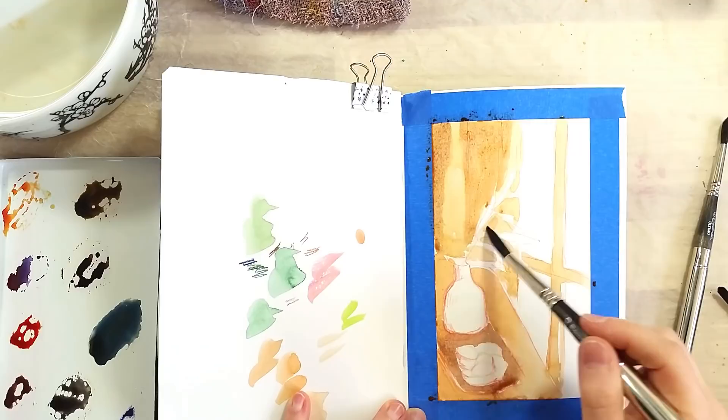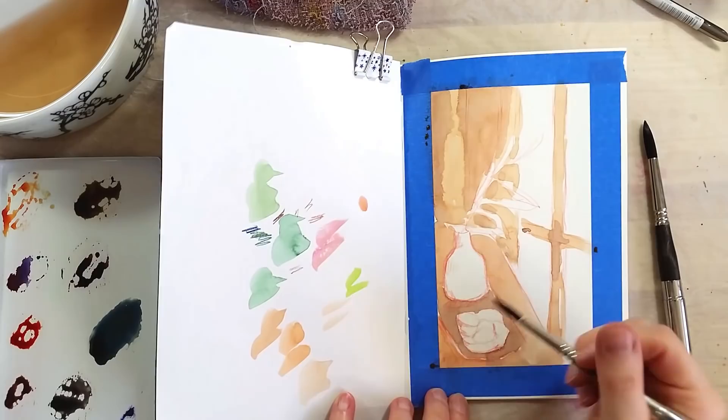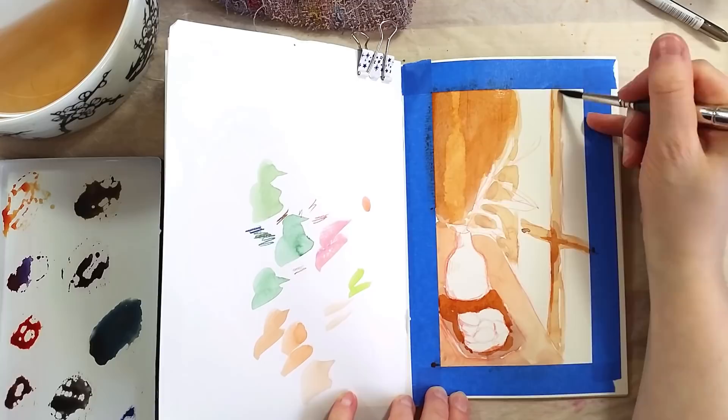Daniel Smith's watercolors are made from pigment and gum arabic, and as these six colors don't contain any animal-derived pigment, it effectively makes these two sets vegan.